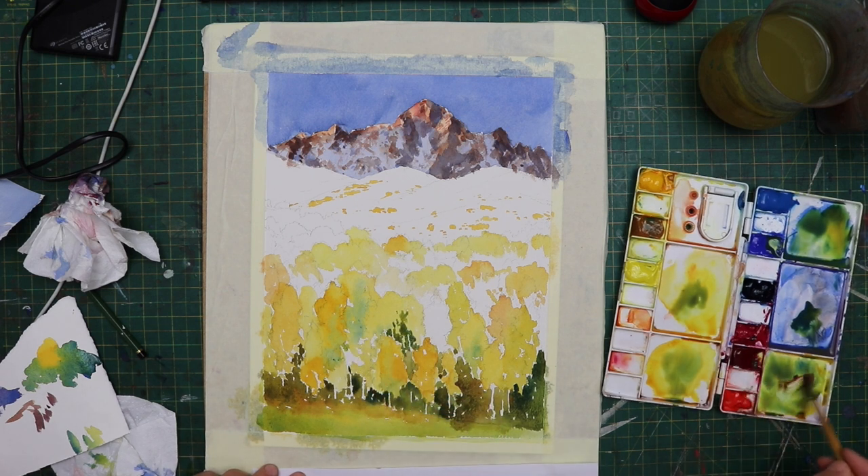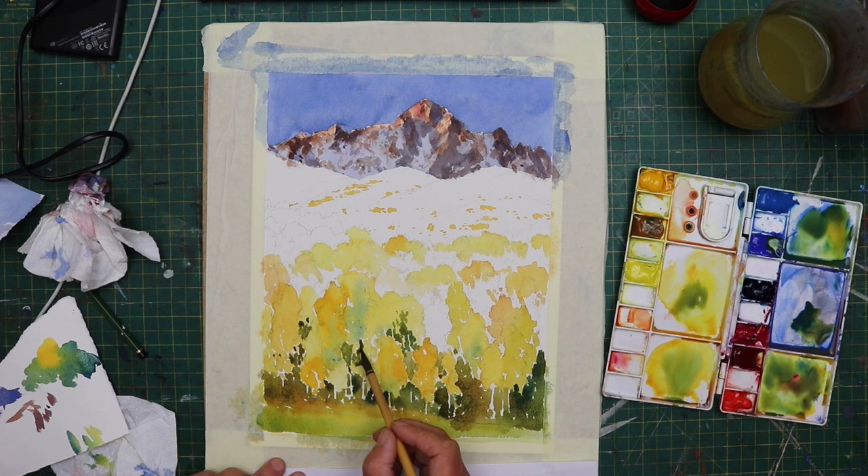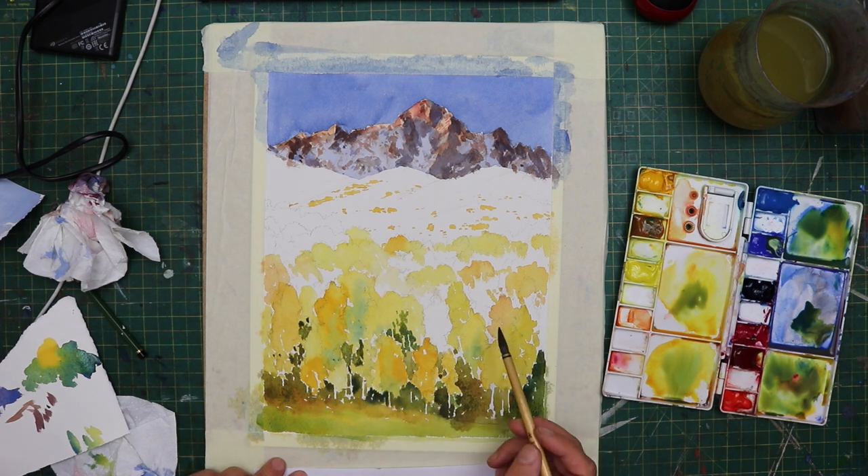I was quite pleased to see this when I got to this stage — the very colour — and I was pleased to actually be getting this dark stage in because for me it started to make it look more like the reference image. It was starting to come alive a little bit.